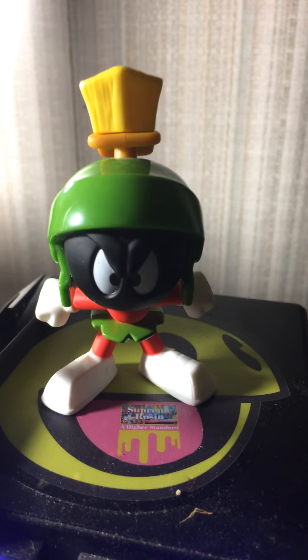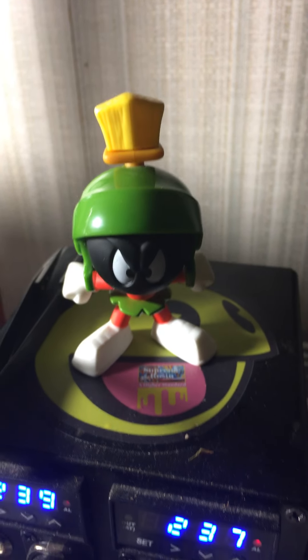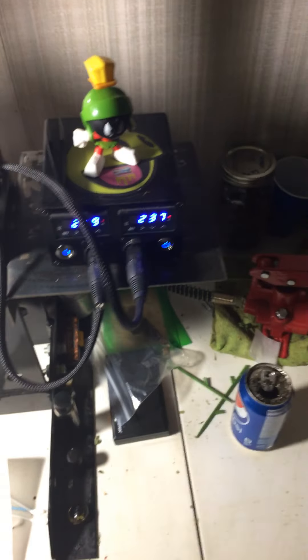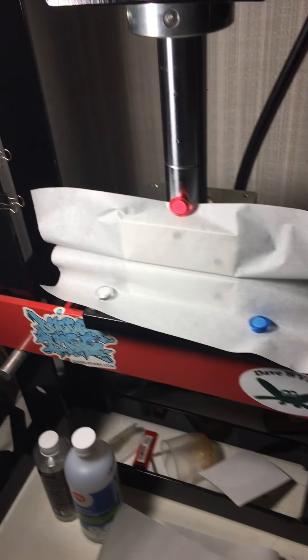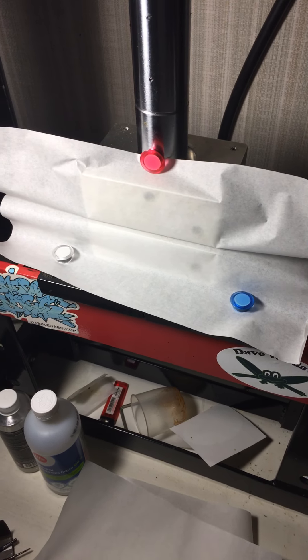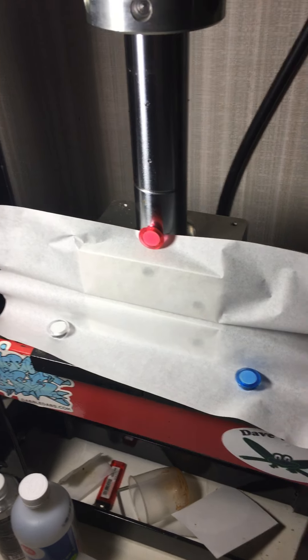Good morning YouTube, how's it going today everybody? I'm up early today and got about 16 grams of Northern Lights in here, so we're gonna press it up and see what happens for a comeback.